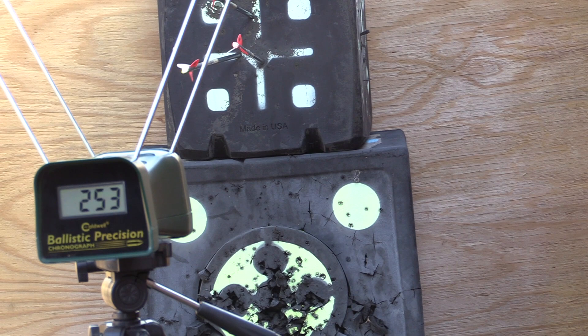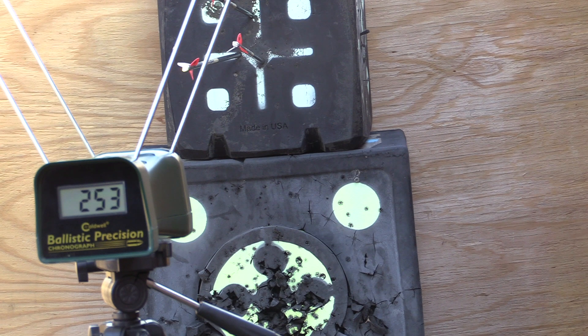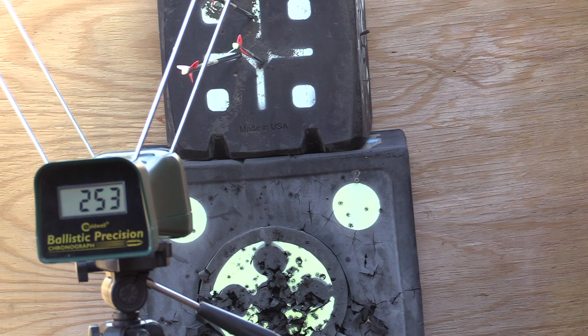It's right at 253–254 feet per second. That's with a 500-grain arrow, 62 pounds of draw, and 27 inches of draw. That's pretty fast.